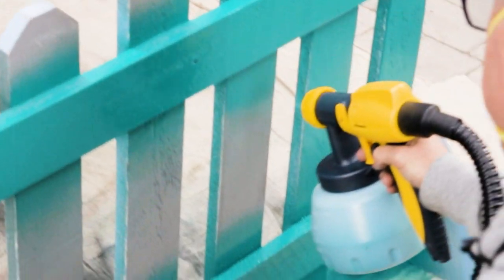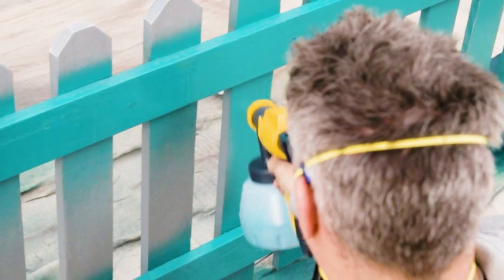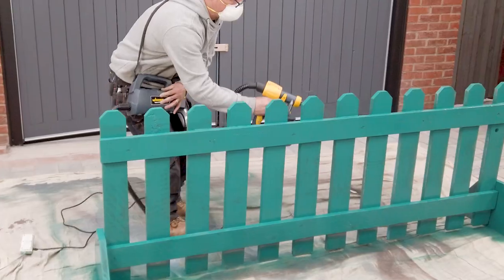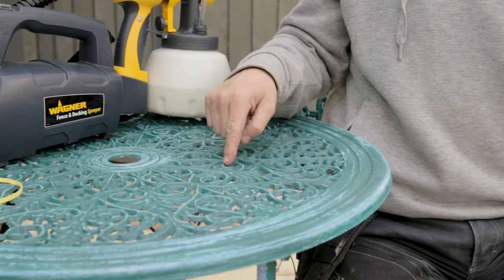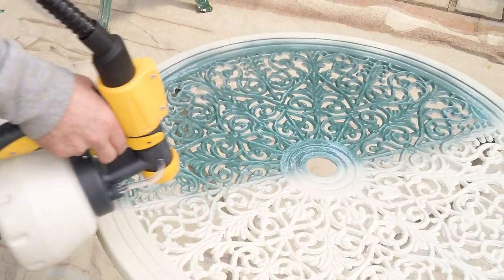I'm going to demonstrate how versatile it is when it comes to spraying hard items like this section of picket fencing. This table and chairs would be virtually impossible to paint with a paintbrush, but when using the paint sprayer you get a result as good as new.